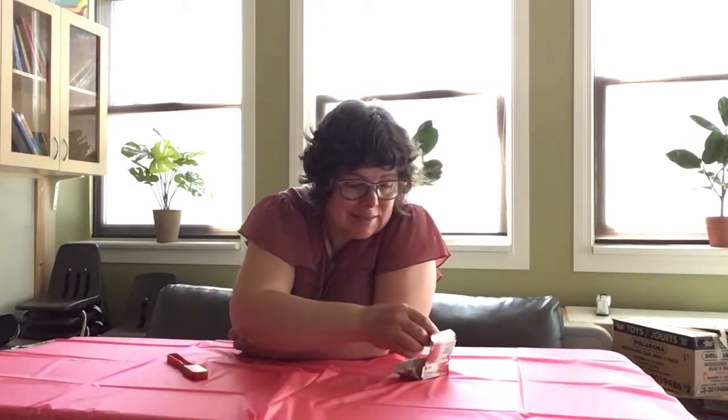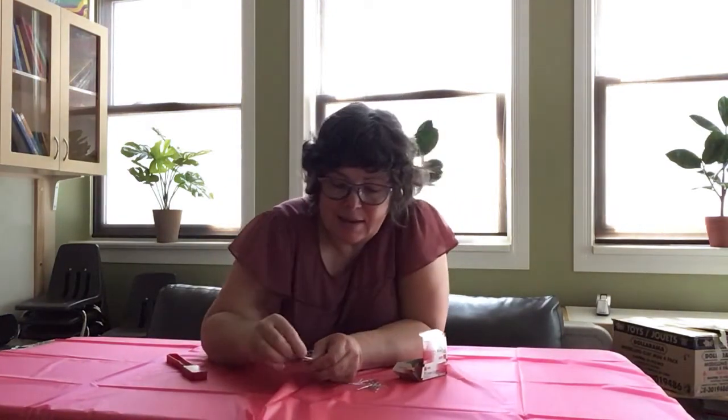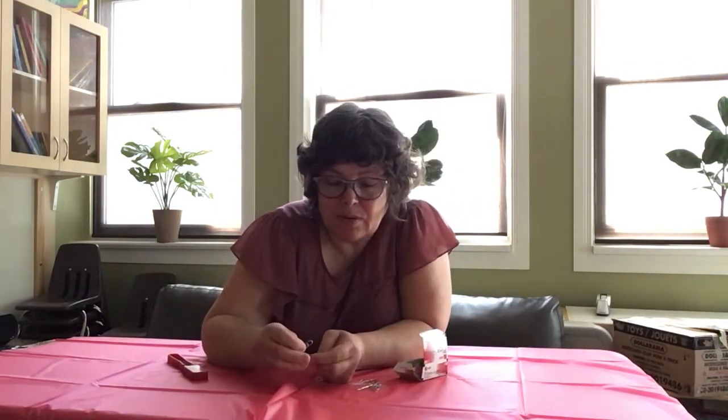Hello my friends, today we're gonna play with a magnetic wand and some paper clips. I'm gonna take a few paper clips and put them together. You see, like this — you can ask me or daddy to help you.